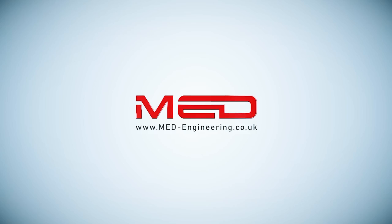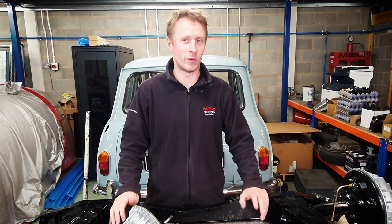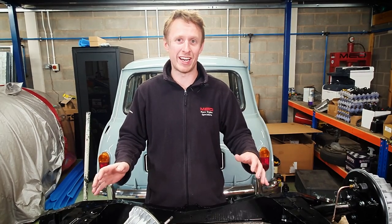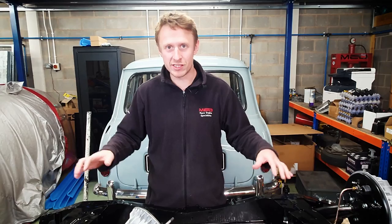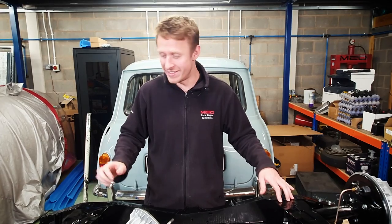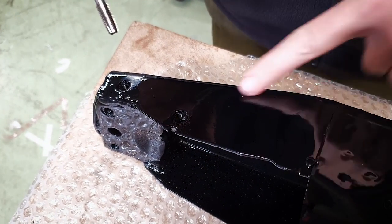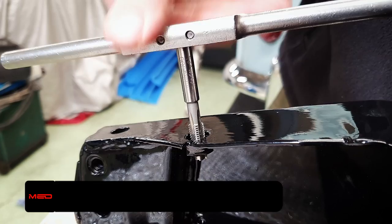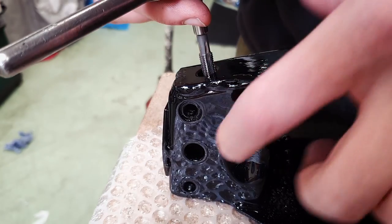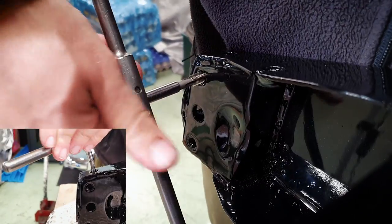Let's get the subframe reassembled. We've got the radius arm that we made earlier. Because it's all been blasted and painted nicely, we do have a layer of paint on all the threads. So we're going to start off with a 5/16 UNF tap. We've got two on the top — I've actually flipped the subframe around so this is the bottom. You'll see a little bit of paint coming out. It just saves you cross-threading the screws. We've got one there and one for the tracking brackets — we'll tap all these out now and then we'll be ready to go.